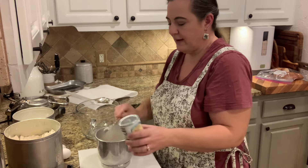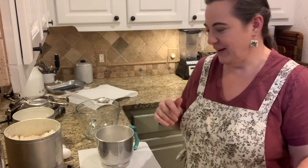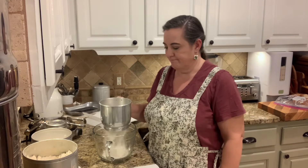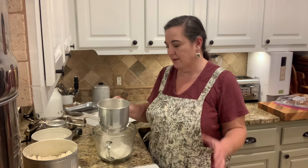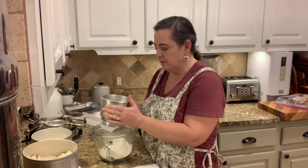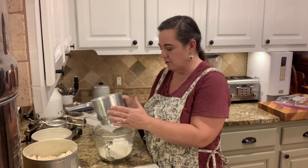My husband and I both grew up with homemade waffles and we never really did the Eggo waffles. Our kids had them as an option in the freezer every once in a while, but we don't do that anymore — we just have waffles. It's really easy and you probably have most ingredients on hand. There are a couple of alternatives: you can use whole wheat flour, almond flour, or other gluten-free flours if you have celiac or gluten sensitivity.